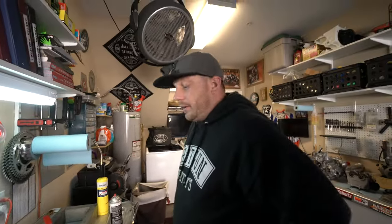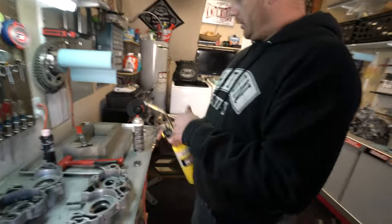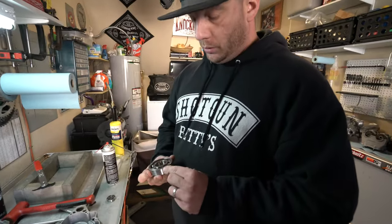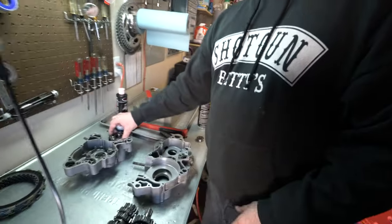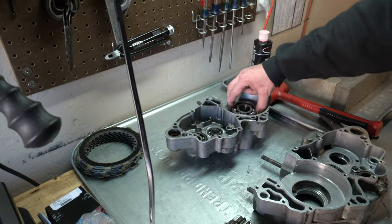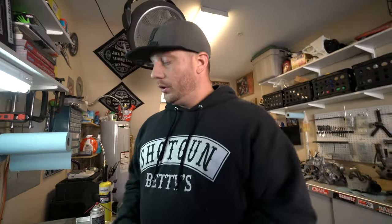So what we're going to do is just heat this up and drop it in. Another thing I like to do is orient my bearing — I always put the manufacturer label, Koyo, facing up. The reason is if you pull this apart later and it's now facing a different way, it's telling you the bearing is spinning in the cases and you have a case fitting issue. It's like a lug nut deal to know if they're coming loose. You can also paint-marker it with the bearing in the case and see if it turns.